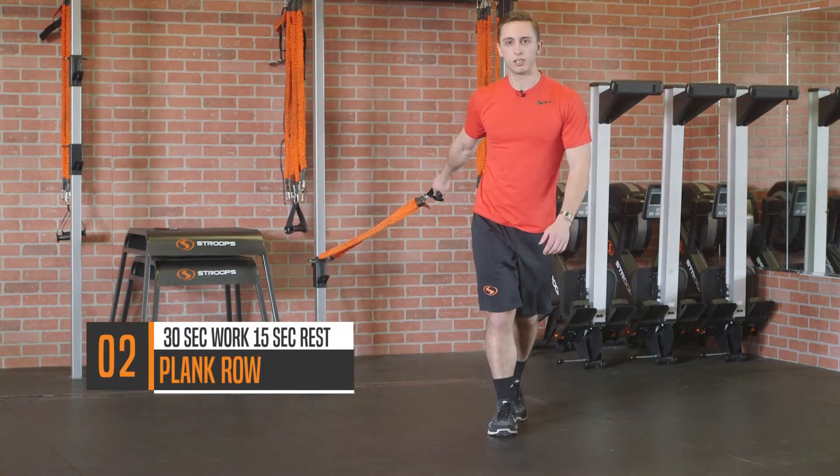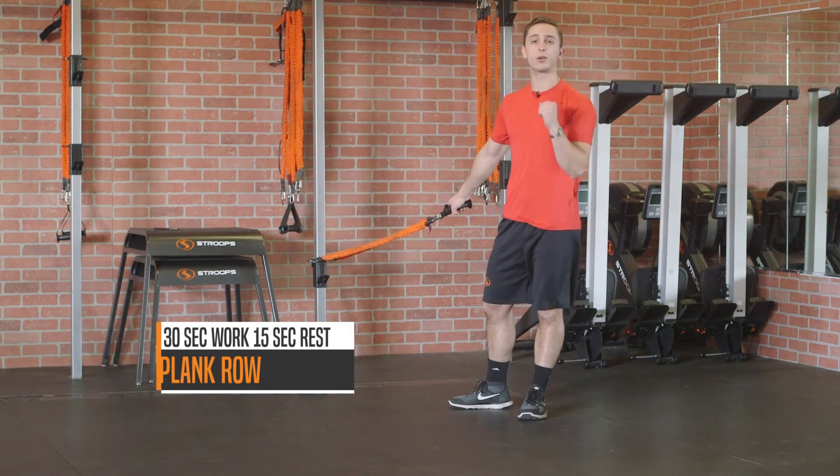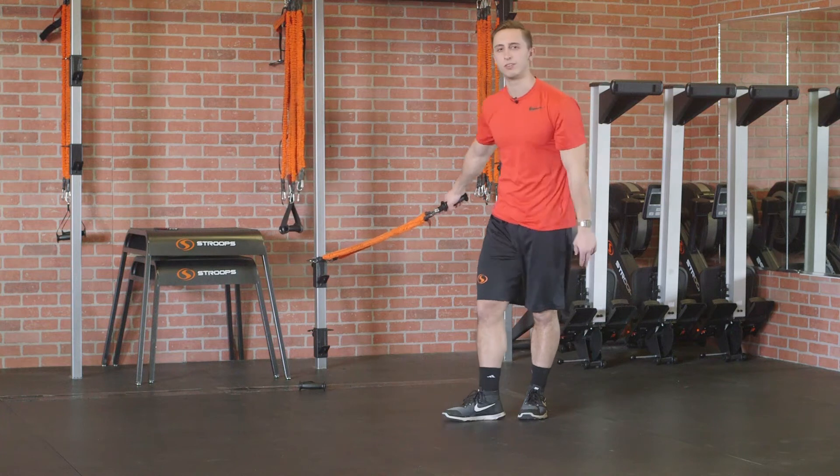Moving on to move number two. We're gonna drop down into the plank position, holding one handle. I've got two slastics attached, and I'm gonna do a plank row for 30 seconds of work, 15 seconds of rest.